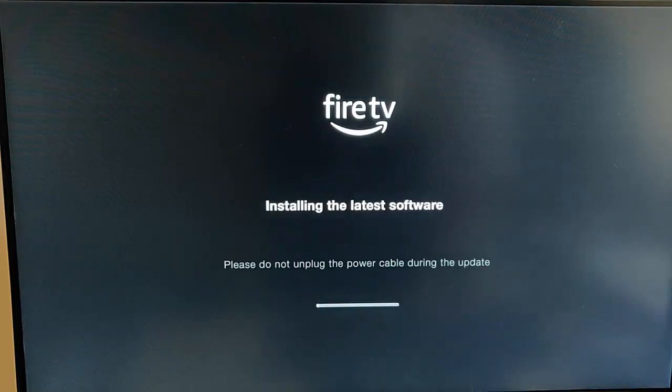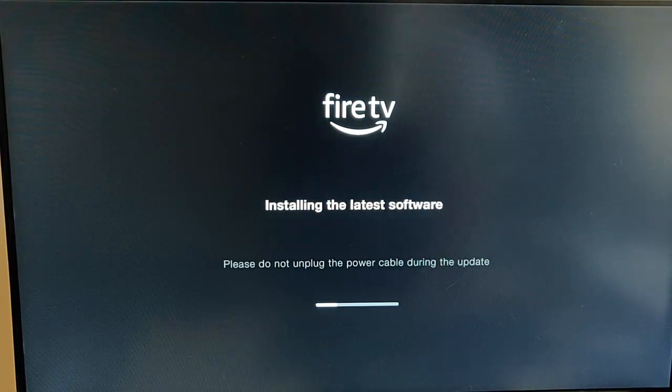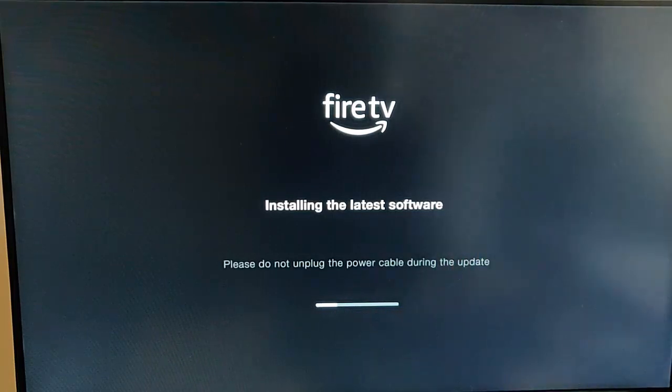It's now powering off, so let's let it power off and see what happens. It's just rebooting at the moment. My monitor's just come up with no signal, and it's come back with the Fire TV. It's now saying installing the latest software — please do not unplug the power cable during the update. This is very, very important: do not unplug the power cable at this stage. Leave it plugged in, no matter how long that little white bar stays stuck there.